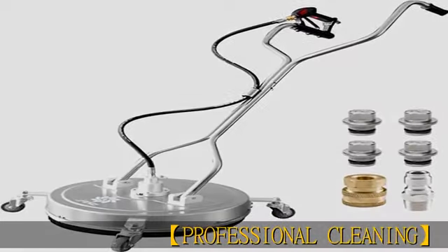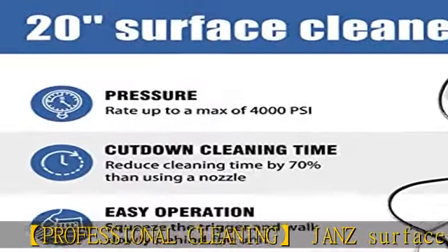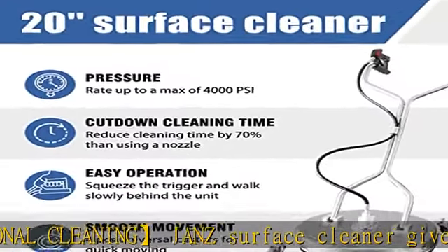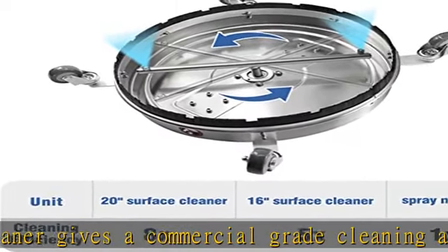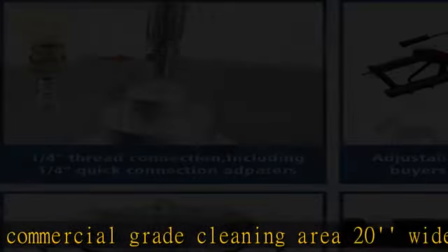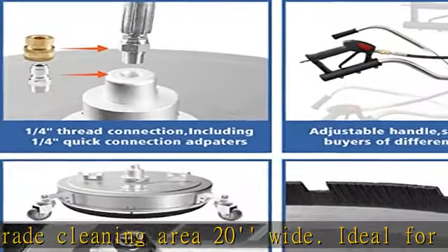Professional Cleaning Jan's Surface Cleaner gives a commercial-grade cleaning area 20 inches wide. Ideal for cleaning stubborn stains on large flat surfaces such as driveways, patios, decks and sidewalks. Premium quality durable stainless steel construction with a heavy-duty bearing can be used for a long time.